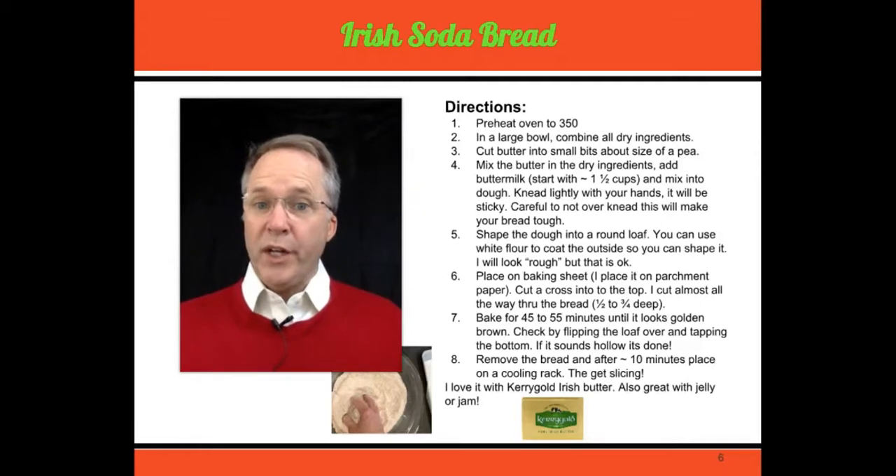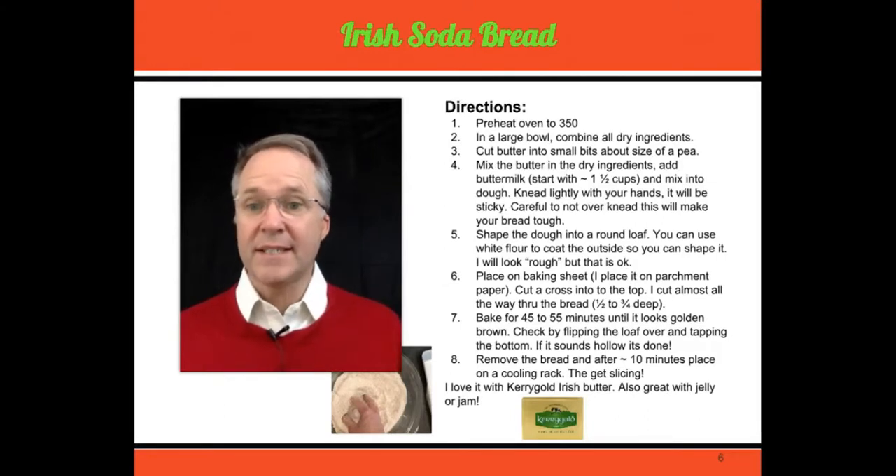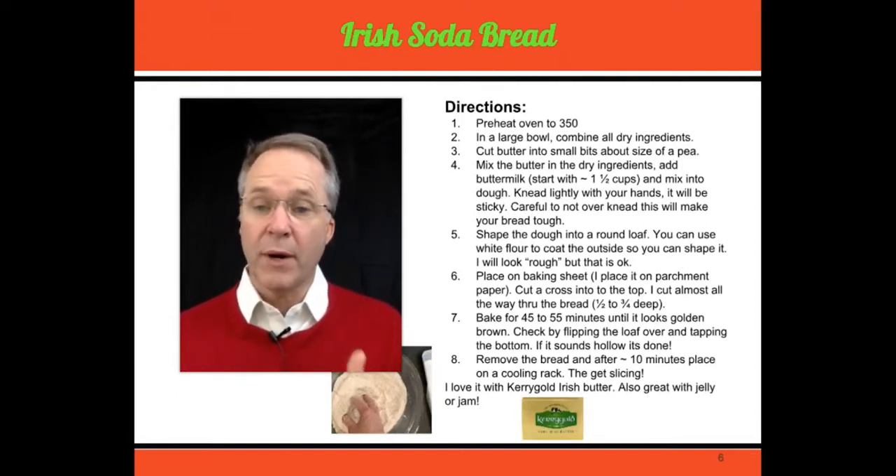Preheat your oven to 350 degrees. In a large bowl, put all your dry ingredients and mix them together. Once you have that together, put your chilled butter in there and cut it up like you would normally in a dry mixture. Once you've done that, add your buttermilk. I sometimes add an egg into my buttermilk, but that's optional as well. Add about a cup and a half of the buttermilk and start mixing. Continue to add it until the dry mixture becomes like a dough. It's going to be very sticky, so knead it, but be careful not to over-knead — that's going to make your bread tough.